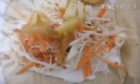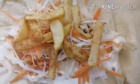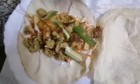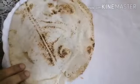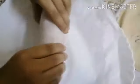Add fried potatoes, falafel slices, and sliced cucumber, then slowly wrap it all up. The falafel wrap is now assembled.